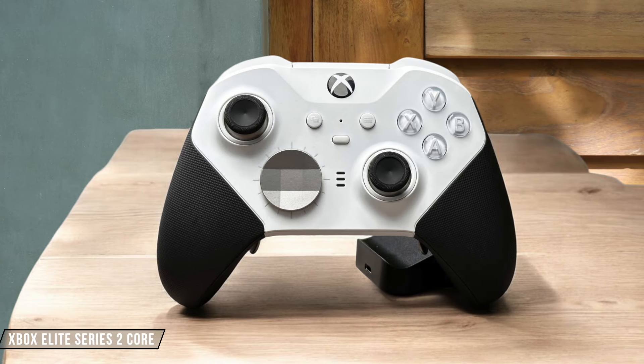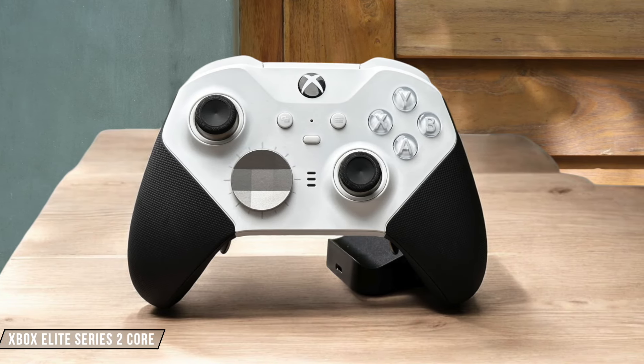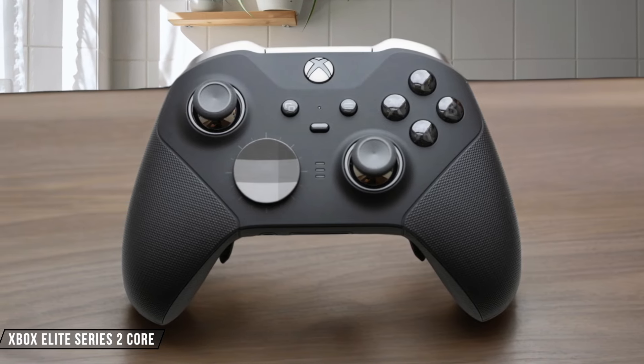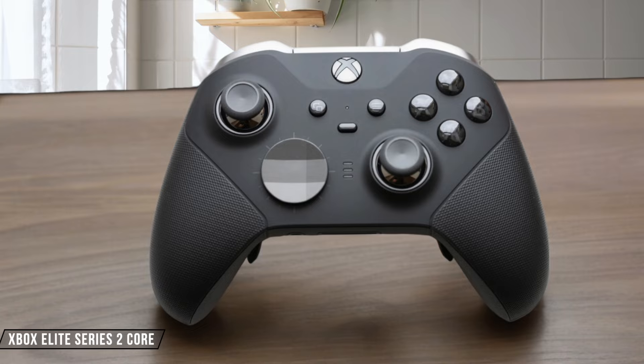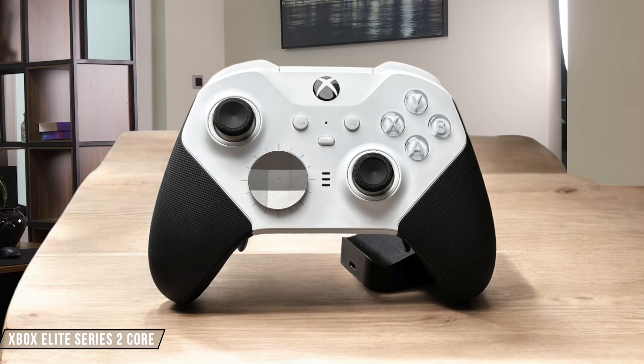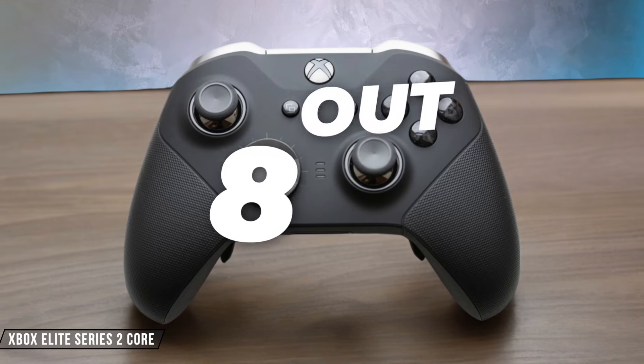The Xbox Elite Series 2 Core shines with its compatibility, working flawlessly with Xbox consoles, Windows PCs, and even supporting Bluetooth for mobile devices. The downside is its lack of native support for Nintendo Switch and PlayStation, which could be a deal-breaker for some. In my experience, it deserves an 8 out of 10 for compatibility.